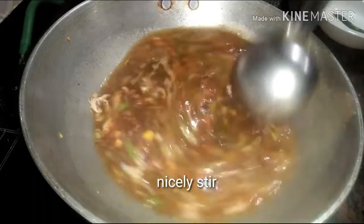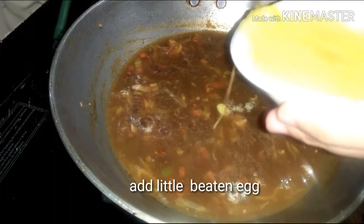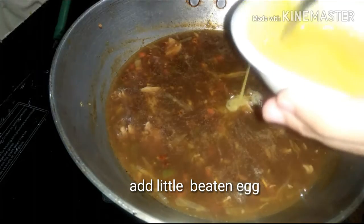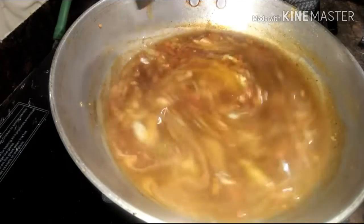Let the soup thicken. Now I am going to add a little beaten egg — stir it lightly.